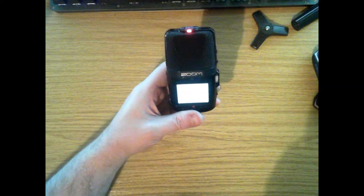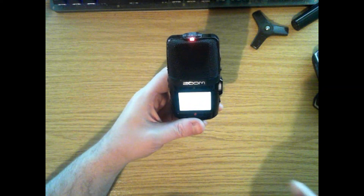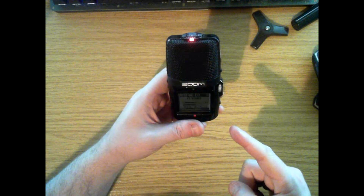Hi, welcome to Church Sound Tips. Today we're going to be reviewing the Zoom H2N portable recorder.